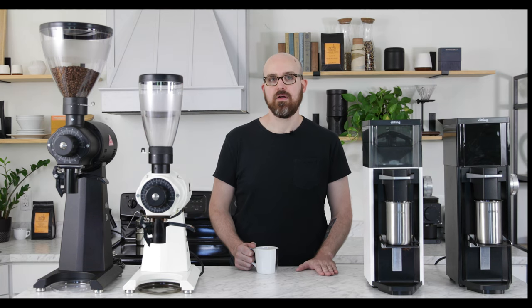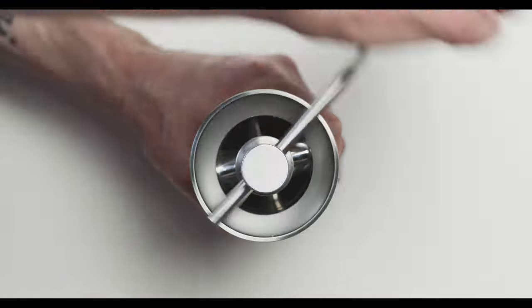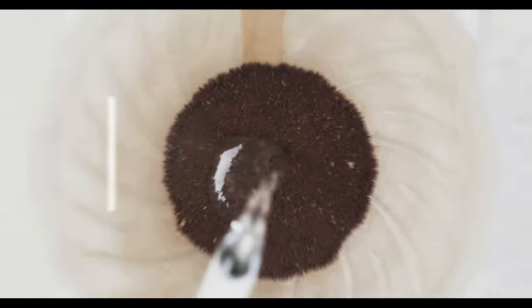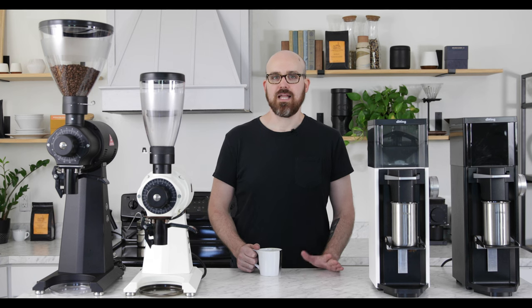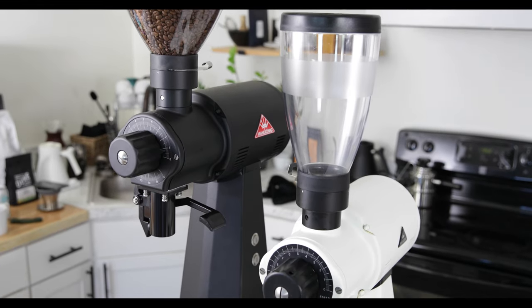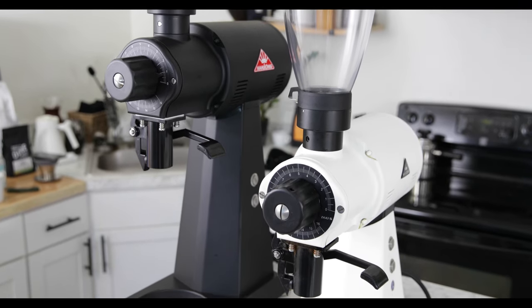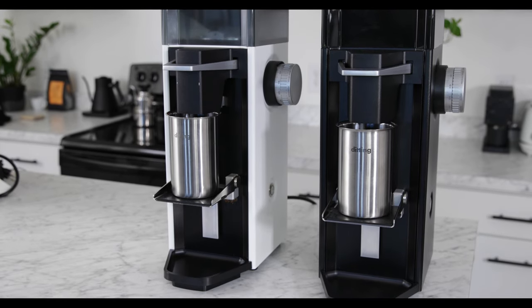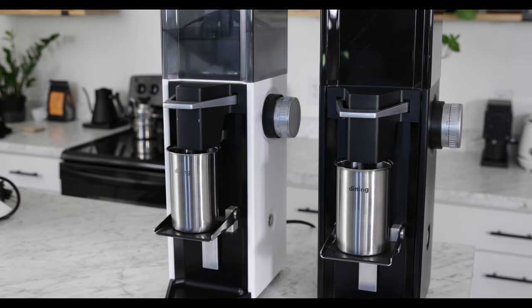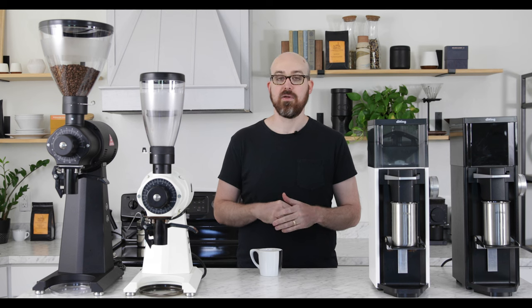My name is Ryan and today we're comparing the Mahlkonig EK43 and Ditting LabSuite commercial coffee grinders. The EK43 and LabSuite are legendary machines, known to produce some of the most desirable flavor profiles of all coffee grinders on the market. Though there are some similarities, these grinders are very different inside and out. If you're a cafe owner in the market for a new grinder, this video is designed to help you make the best buying decision based on your needs.